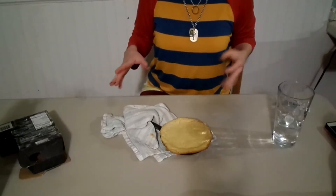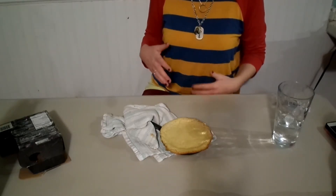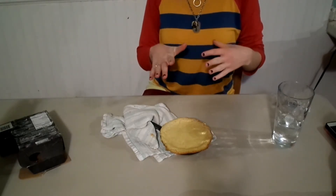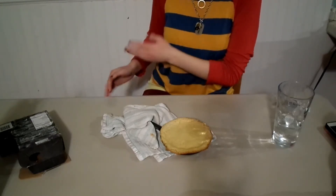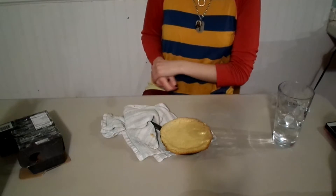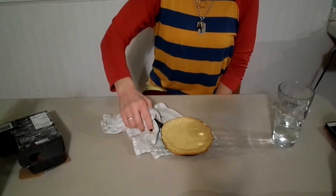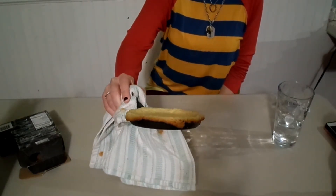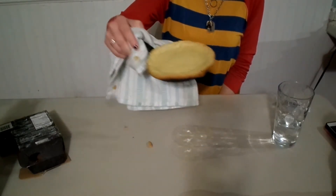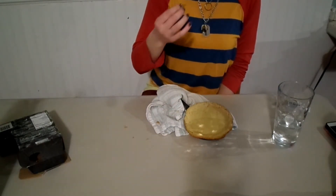It just came out of the oven. I looked at it at about 12 minutes and it was still kind of jiggling in the center, so I decided to leave it in for another two minutes, and this is what it looks like. The sides look like that — it looks like something you would get at TGI Fridays.